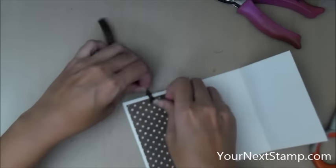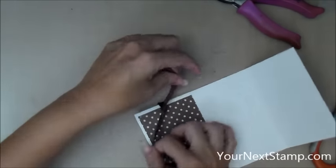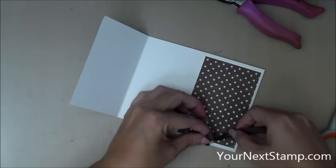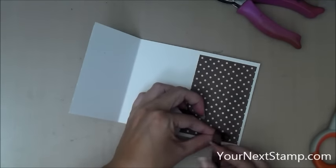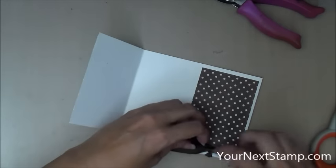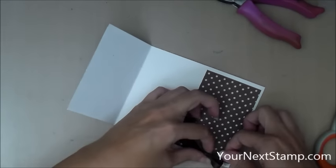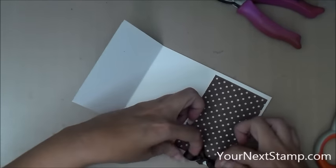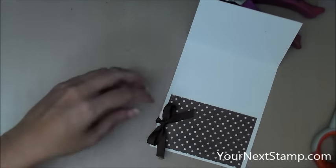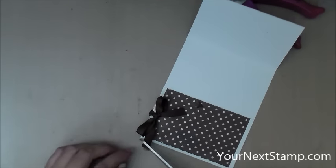I'm just going to tie my twill into a knot to make sure that it doesn't come undone, and then tie it into a bow. And that is basically it for the mechanism portion of this card. I'm just going to trim those ends a little bit because they're a tiny bit frayed from being pulled through the holes, and that portion is done.